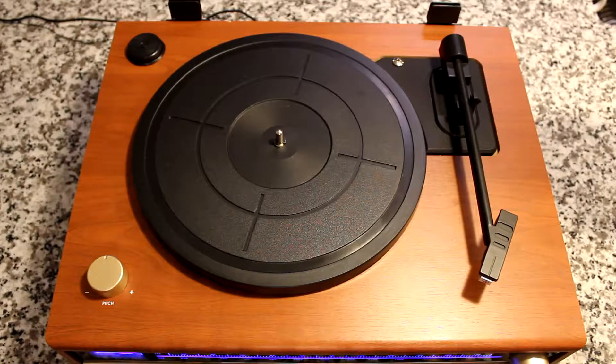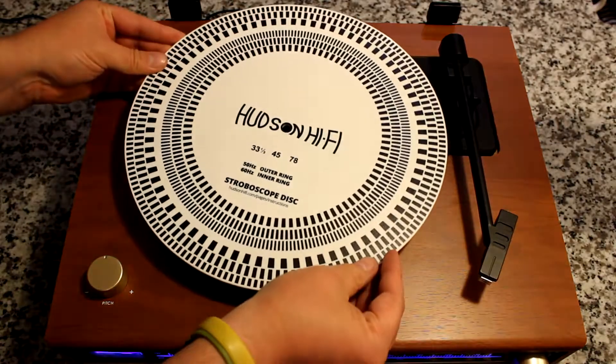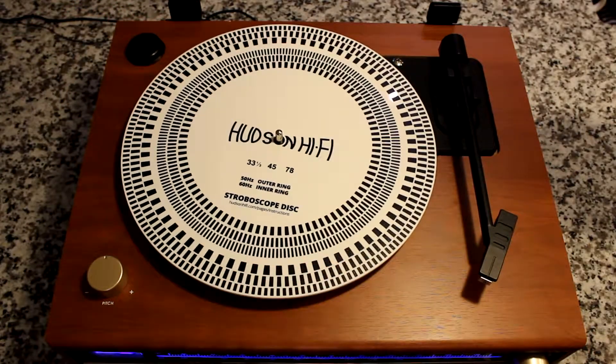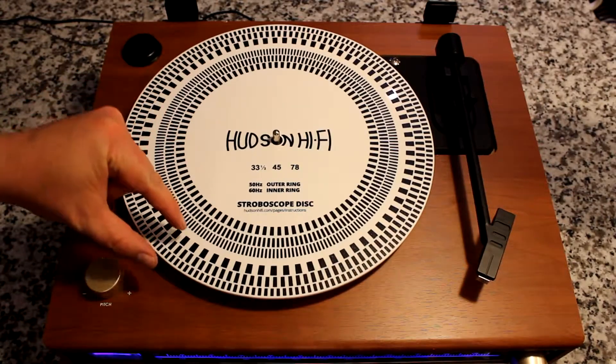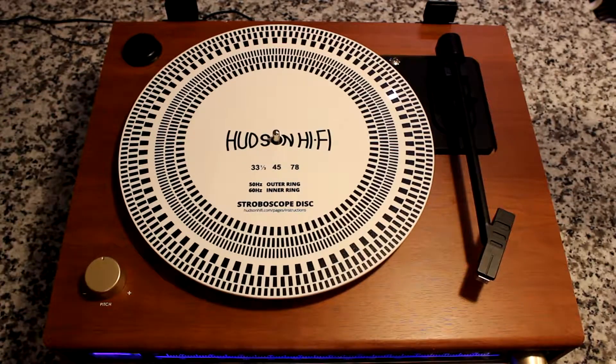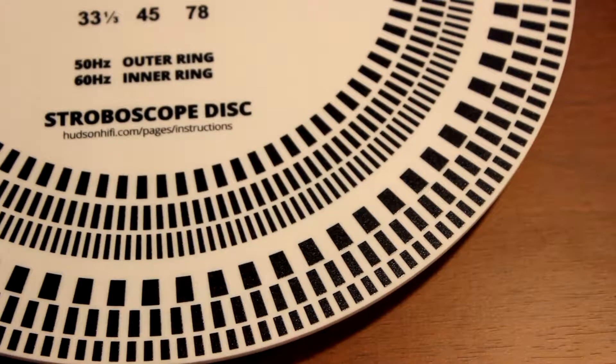The first thing you're going to want to do is take off the felt platter mat, because this disc has a certain thickness designed to replicate the thickness of whatever platter mat you have on there, whether it's acrylic, felt, or whatever. The very first thing we're going to notice is that there are two sets of rings — an inner set and an outer set. If you are in the United States or a country that has 60 Hertz electricity, you're going to want to use the inner ring.